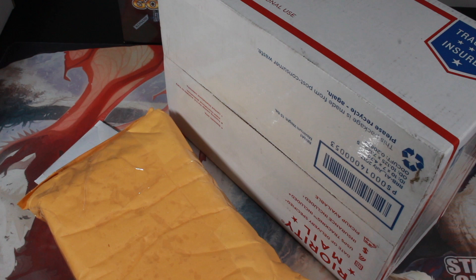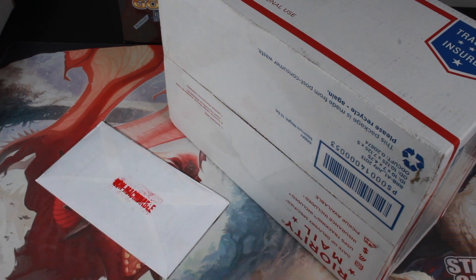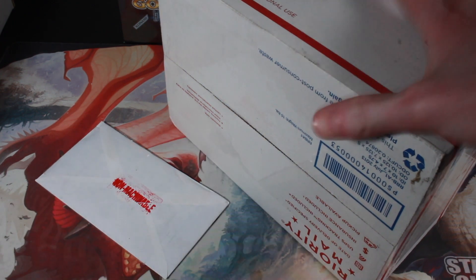I've got mail! I'm gonna open some mail. What are we gonna start with? Let's start with the letter because that's pretty sure — those are Pokemon cards.